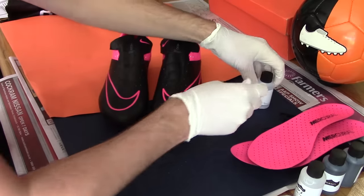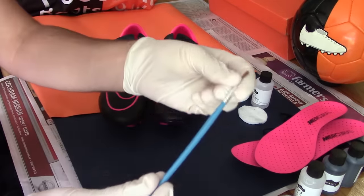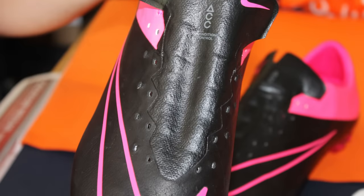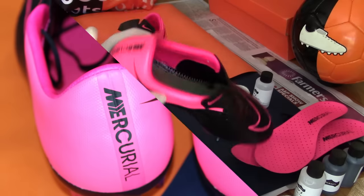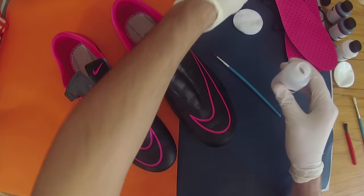Step one involves stripping away the factory finish to allow for the subsequent dye to soak into the upper. Note that the boots must be incredibly clean, or new if possible, for a high quality coating. We're starting by taking the laces and sock liner out of the boots before applying the acid to the hyperpink accents only, as the boots were already black naturally and we didn't want to potentially damage the premium leather of the Techcraft Vapor.